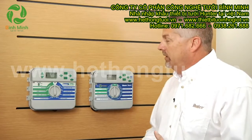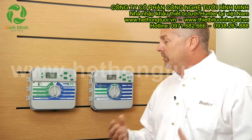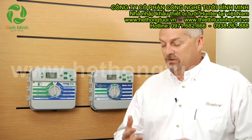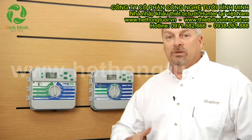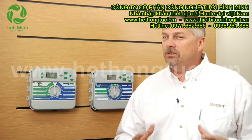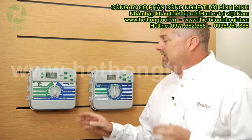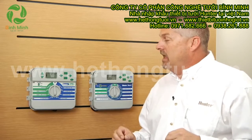Now resetting the controller — a couple of reasons why you might want to do this: if you've done a lot of programming, you've put in start times, run times, and different days to water, and you've got your three programs A, B, and C and you're just not quite sure you've got too much information in there, you can reset the face pack back to factory settings and it will be like it's brand new out of the box with absolutely all the programming wiped out.